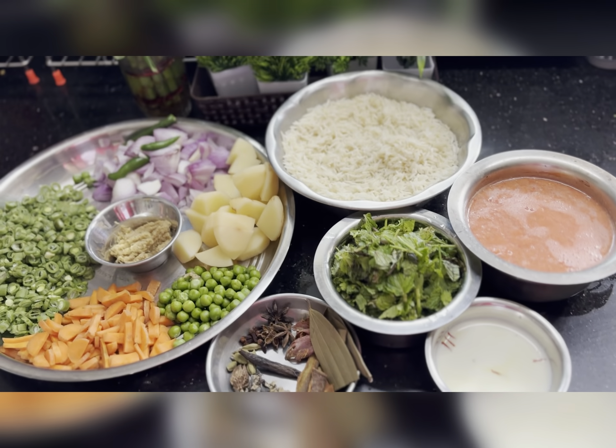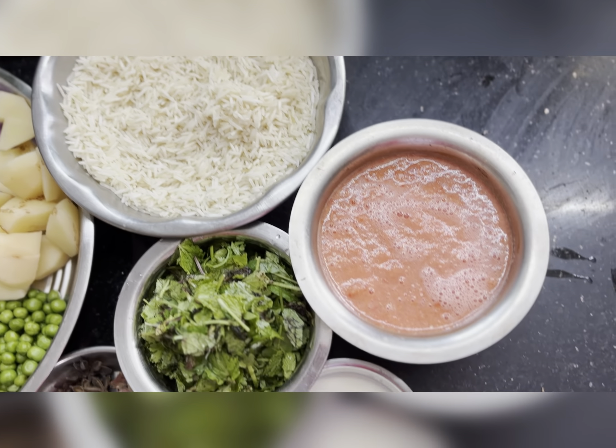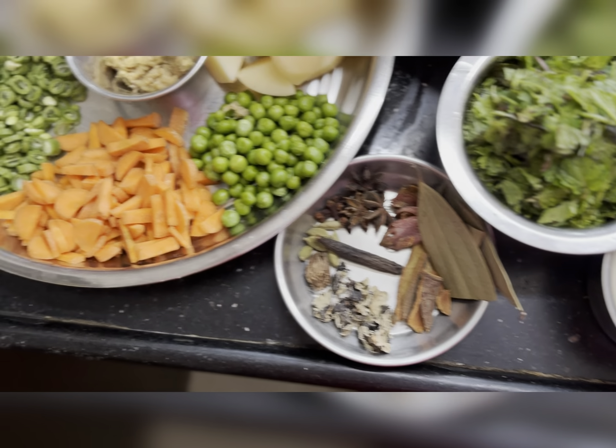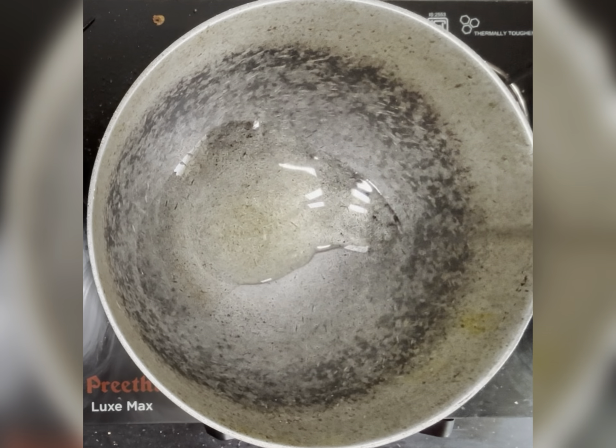Biryani is an emotion — whether veg or non-veg. Today I'm making veg biryani. I have given the ingredients and quantity in the description box. I'm making it for four people, so you can refer to it for the quantities.